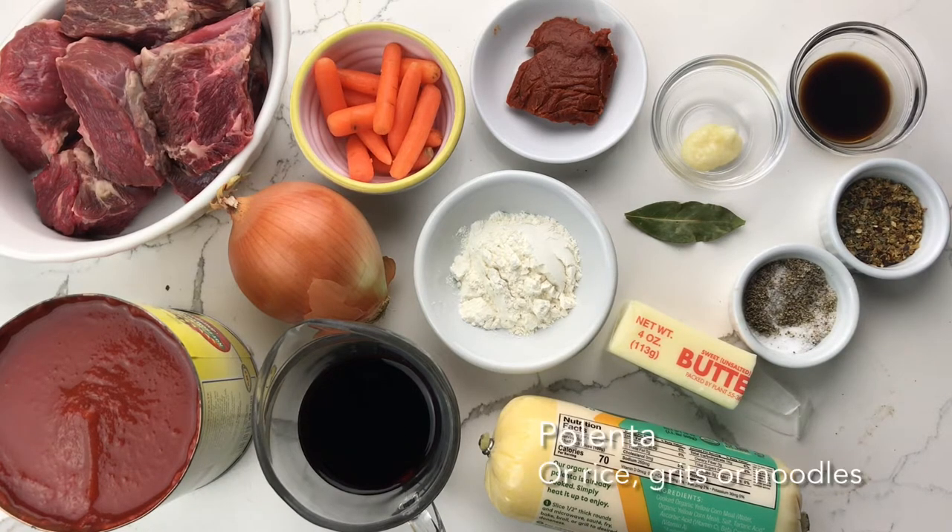Red wine or beef broth, and polenta. You could also use rice, grits, or noodles.